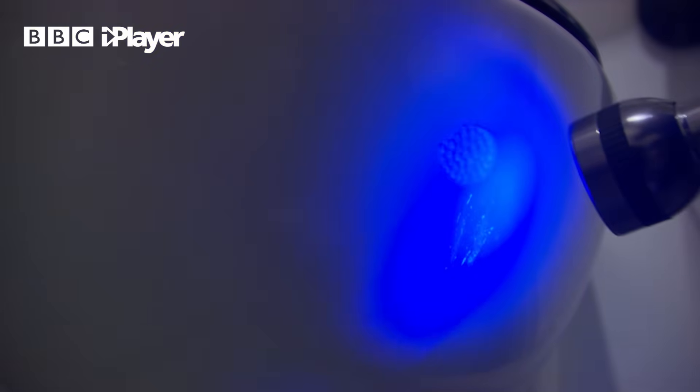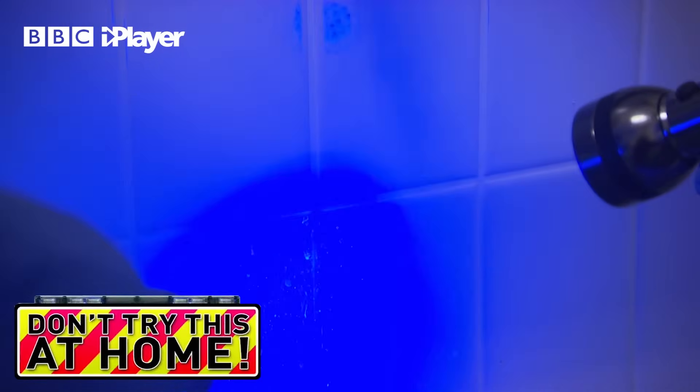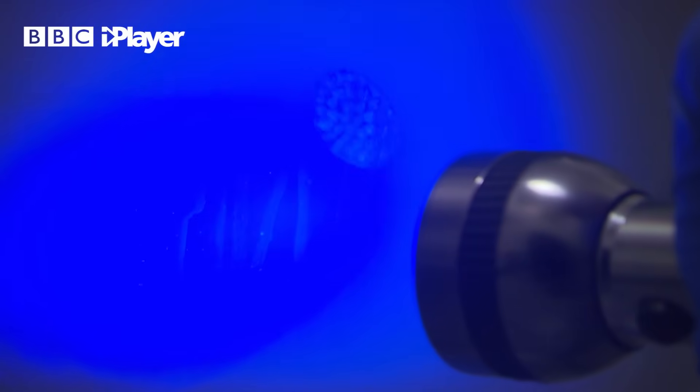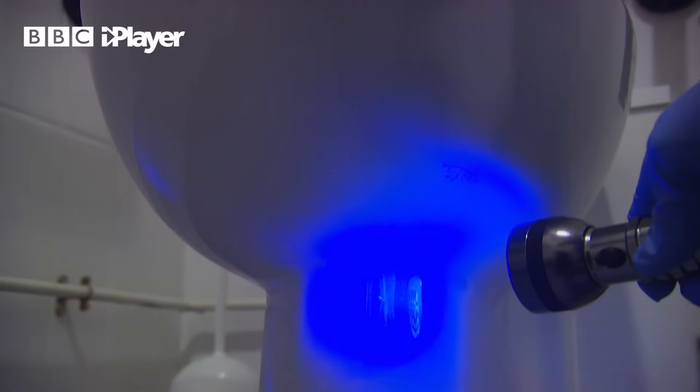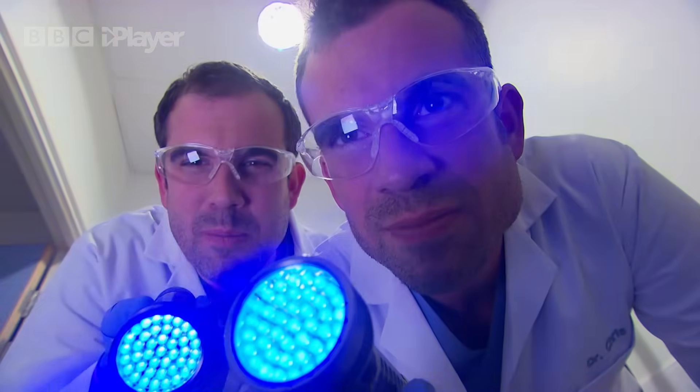These are escaped splashes of wee — not very hygienic, but useful for our experiment. Best not to try this yourself; we're experts. Some of the waste molecules that come out in your pee also absorb ultraviolet light and they become fluorescent too.